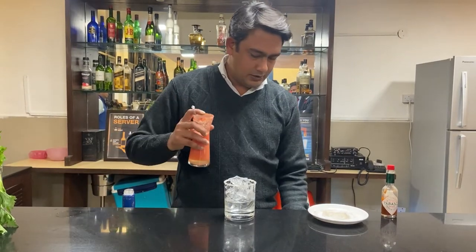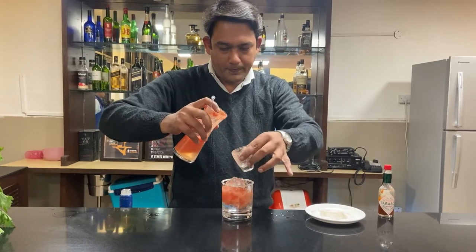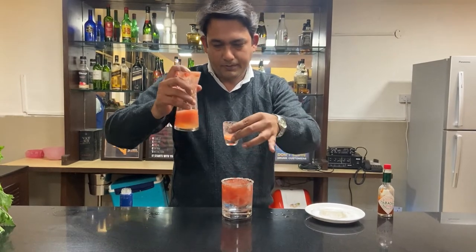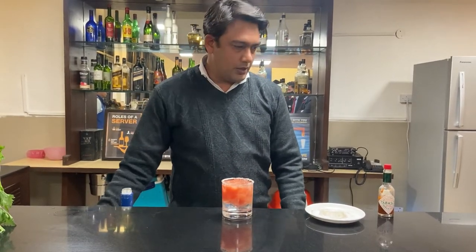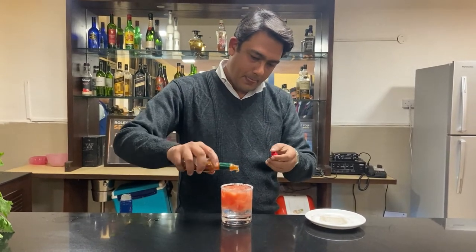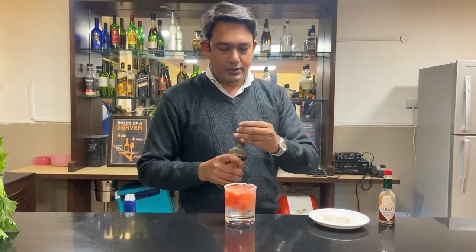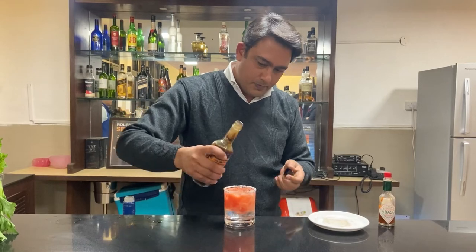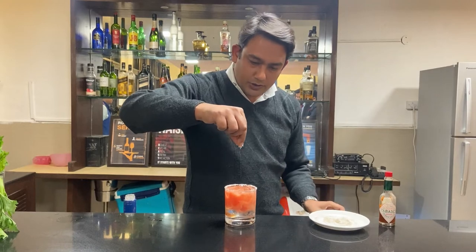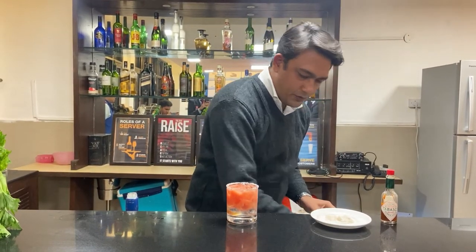Now we'll add 60 ml of tomato juice. Then we'll be adding around 3 dashes of Tabasco sauce, then some Worcestershire sauce. A bit of celery salt to top it, and a bit of table salt as well.